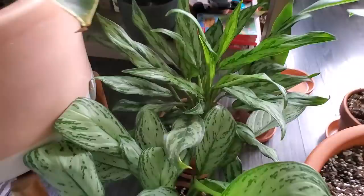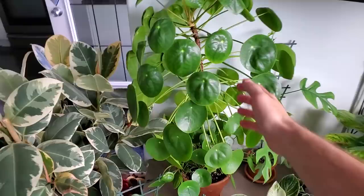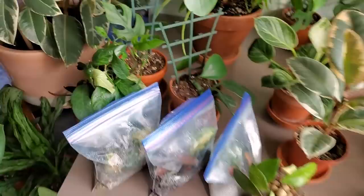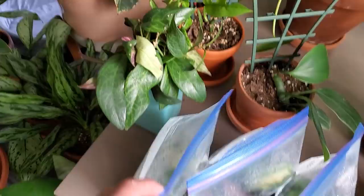Moving over to the plant table, here is my huge Pilea peperomioides. I did make a care video about this one. A couple of months ago it was below the TV — now it's coming up above it. On the table I have a bunch of propagations: some Hoyas I'll talk about later across four different growing mediums — sphagnum moss, soil, perlite, and LECA. Over here is a Black Pagoda lipstick plant that I'm propagating in water.